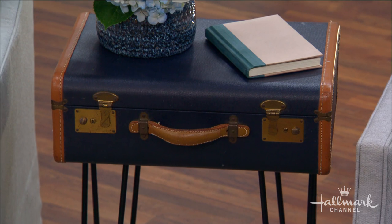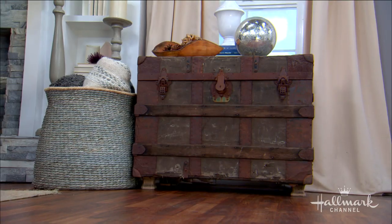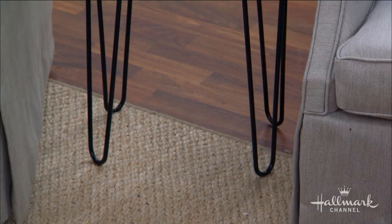Look up in your attic or basement first of all. Second, go to any secondhand store or thrift store and you can get them. You don't need super high-quality leather ones — those can be a little pricey, $75 to $80. You can find inexpensive ones for like $20 to $30, and what you're going to end up with is going to look a lot more than that.